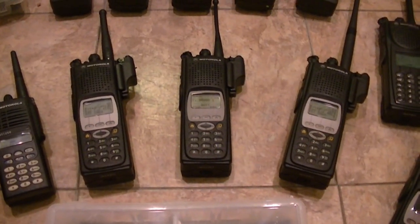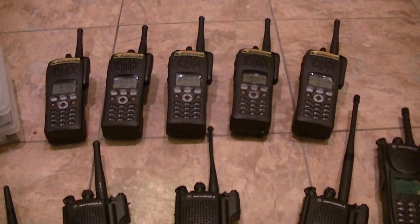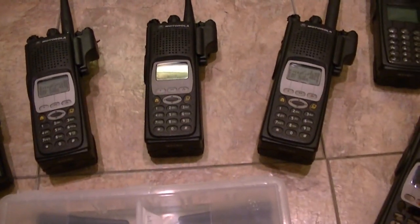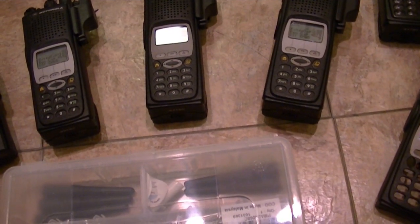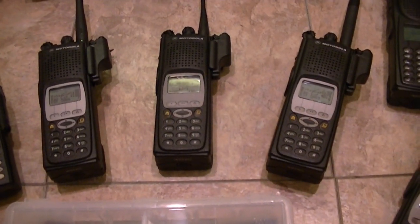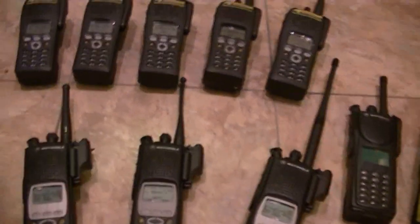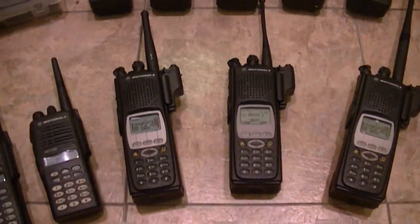They all have legit tags. So that's pretty much what I've got right now in the way of FPP models. I've got six XTS-2500s and four XTS-5000s, plus the one on the way that is a 2500 in VHF — a lot of radios with FPP. XTS-2500s are a very good deal, a very good buy, and very good radios.